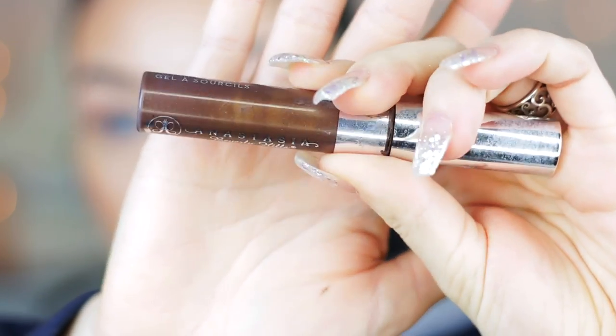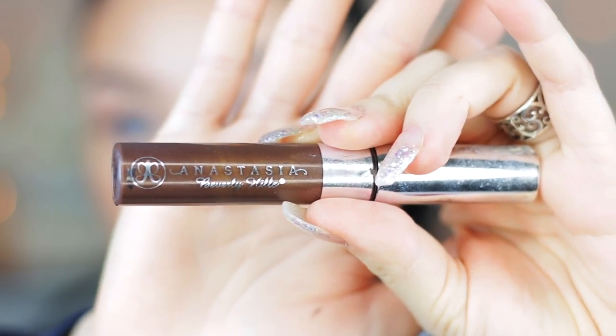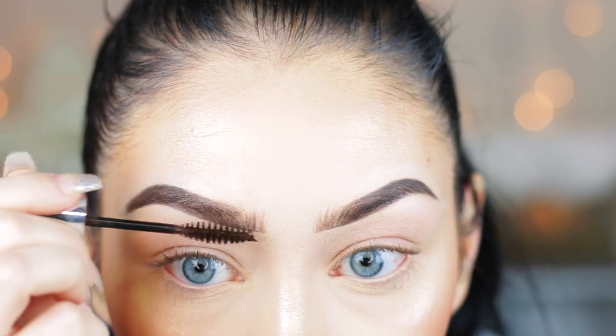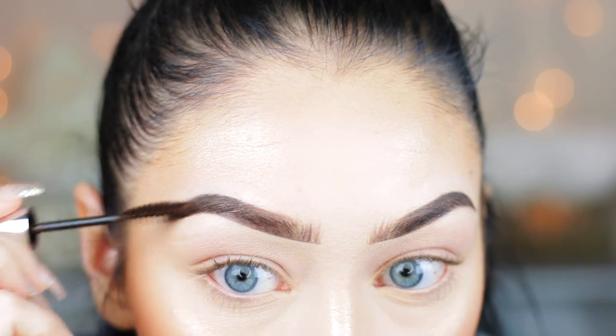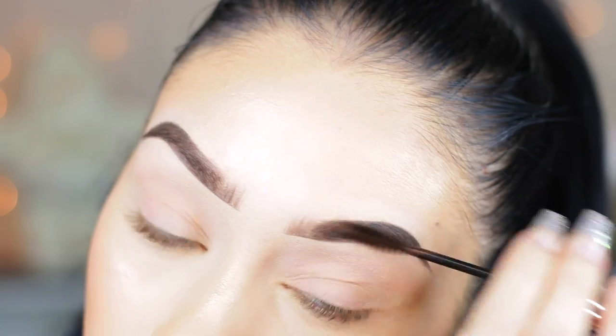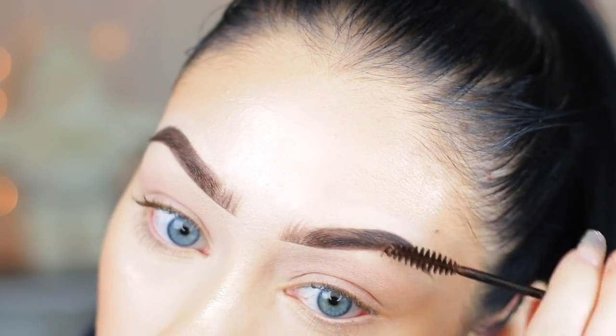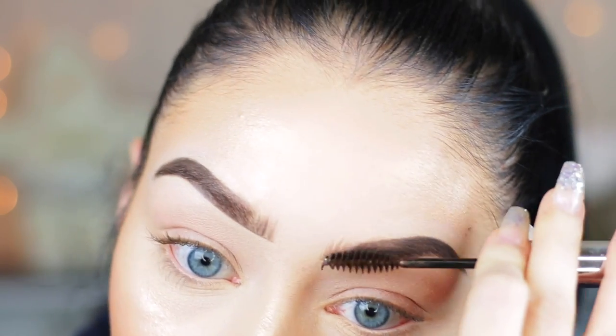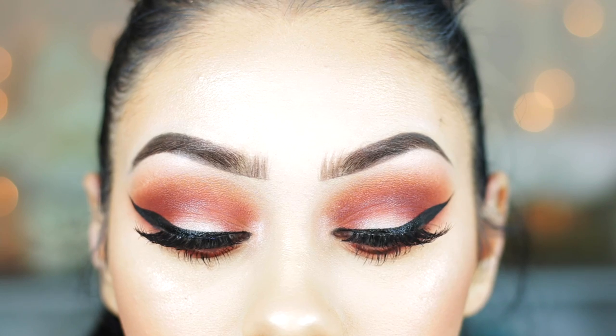Now I'm using Anastasia's brow gel in dark brown — it's tinted — and I'm combing through my brows to accentuate the brow hairs so they look more natural. This is also going to keep your brows in place all day. And that is my brow routine! I hope you guys enjoyed — don't forget to subscribe if you haven't already, and I'll see you in my next video. Bye!